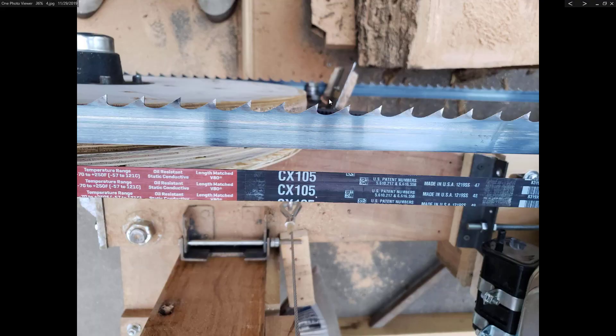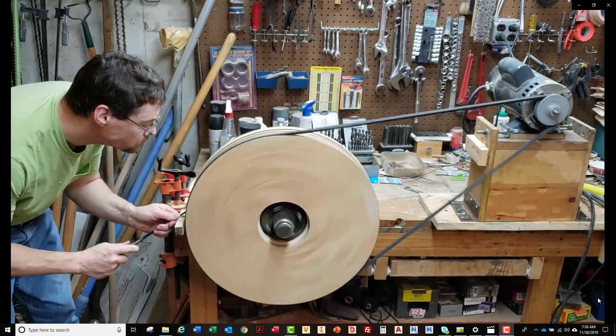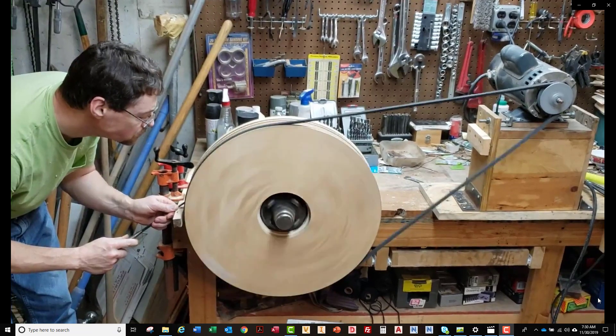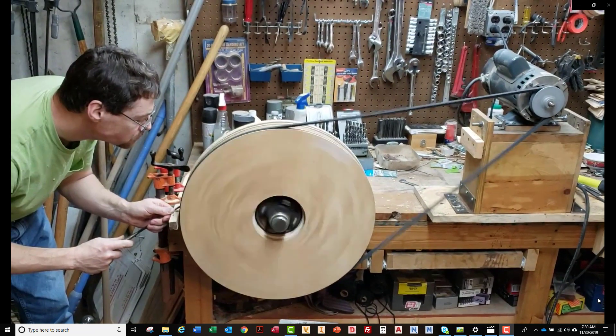Ultimately I had to use a C-size V-belt to transmit this much horsepower based on the size of the driving shiv I was using. I had to upgrade from wooden shivs — I've machined this shiv on a lathe. Here I am cutting the V-groove on the bandsaw mill drive wheel, with a temporary A-size V-belt rigged up to make it spin while I cut the groove for the C-size V-belt.